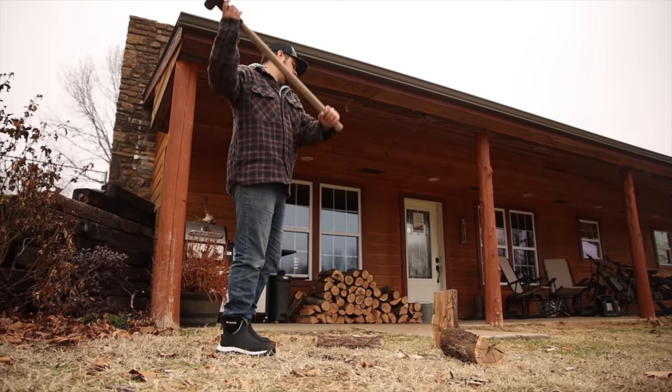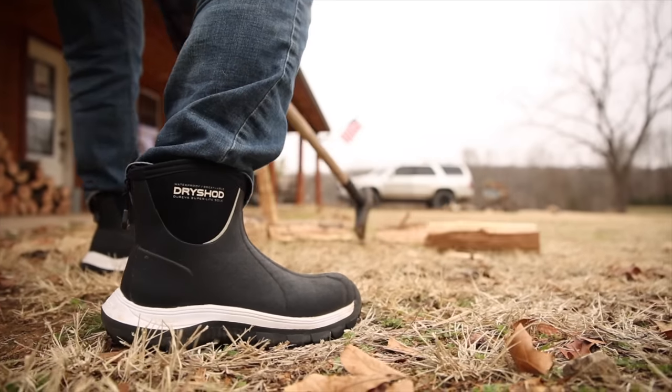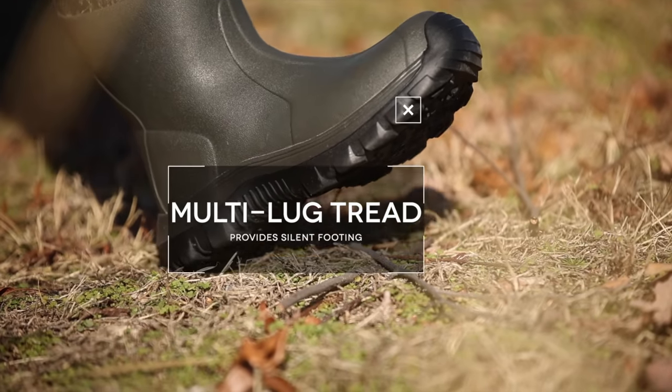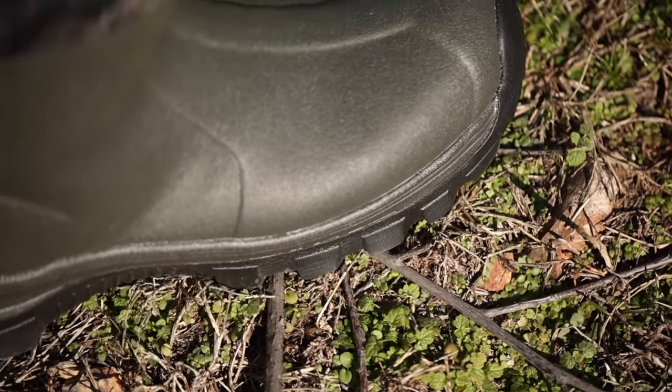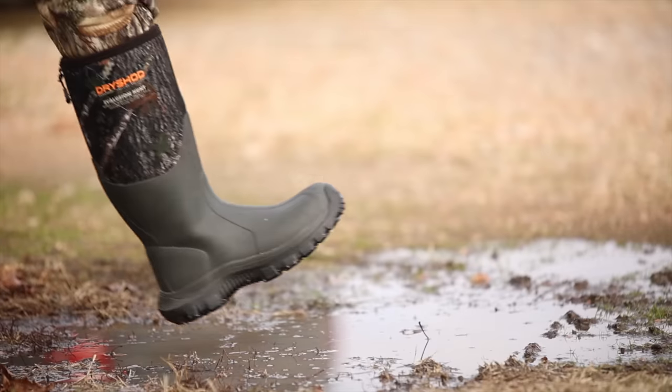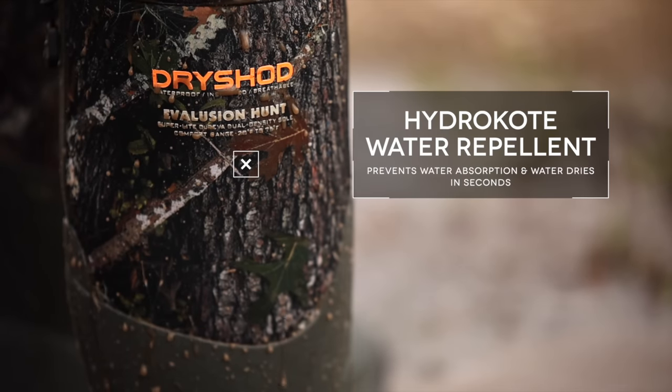It is also loaded with all the features you've come to count on with DryShod Footwear. Mulley Lug Tread Design provides silent footing by quietly flexing over ground elements. Hydrocoat Water Repellent prevents water absorption, so water rolls off and dries in seconds.